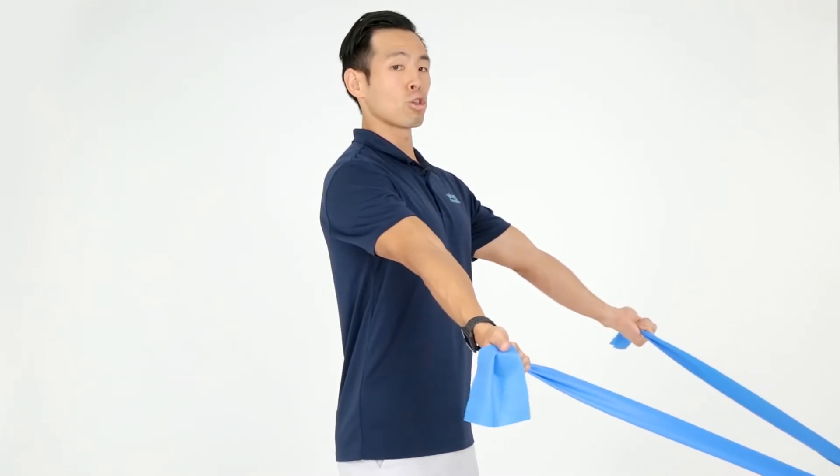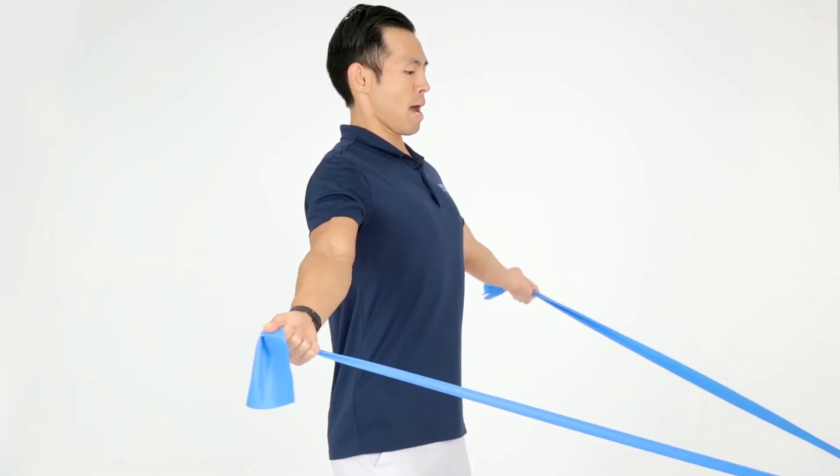From here, we're going to keep our arms straight and you're going to pull with the upper back muscles.